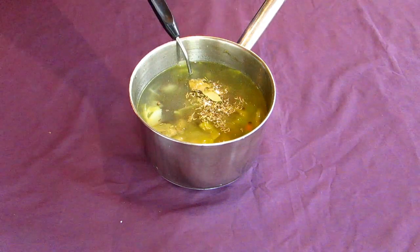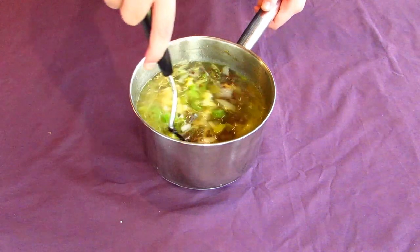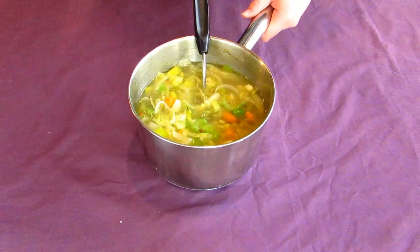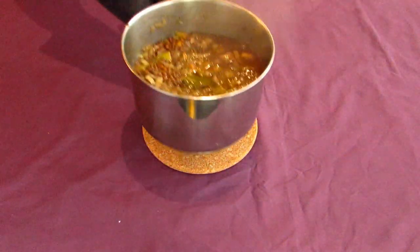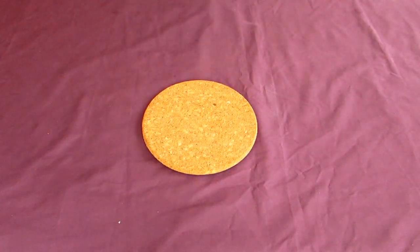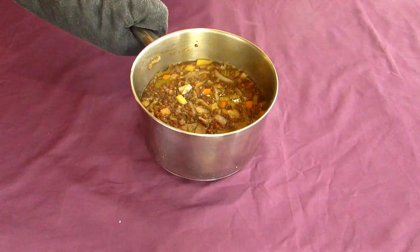Pour about a tablespoon's worth of vinegar into the pot as well — red or white wine vinegar works best, but apple cider vinegar will work in a pinch. Put your pot back onto a high heat until it hits a boil, then turn the heat down to low until it's just simmering. Leave it simmering uncovered for about 25 to 30 minutes. If your soup looks a little dry, add a little warm water.